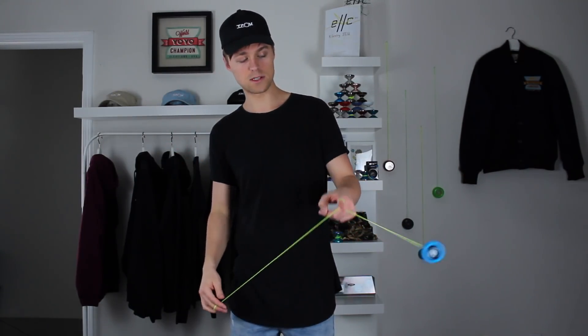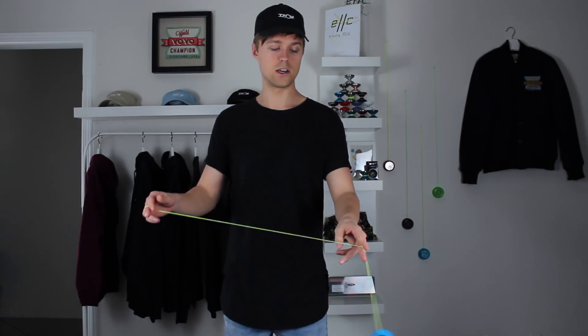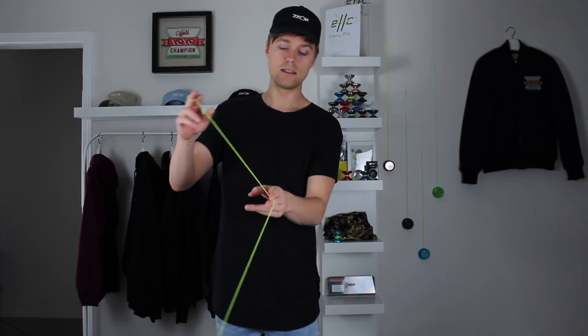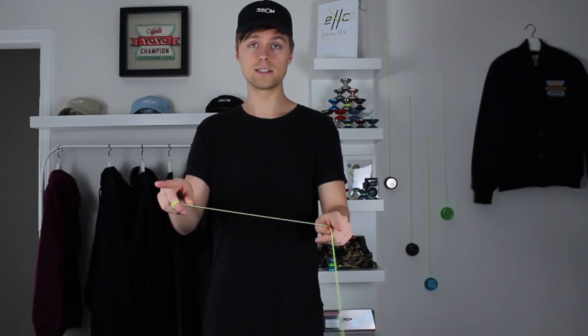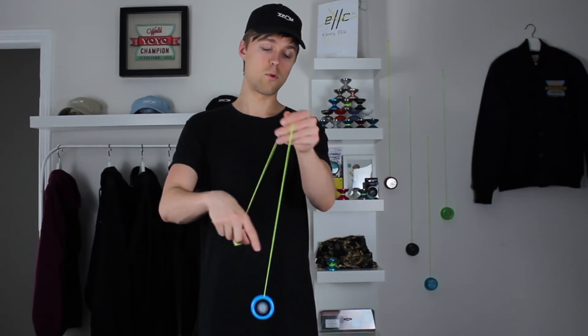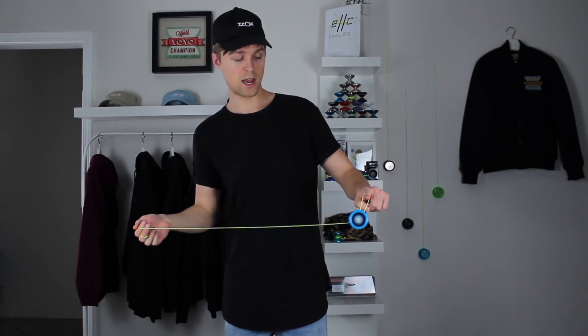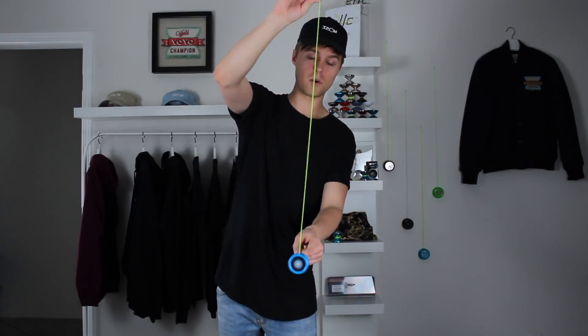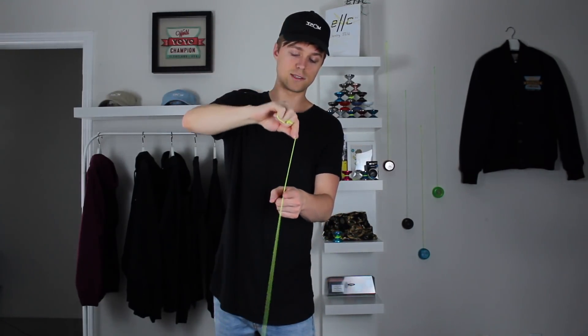The way we're gonna do that is the same as the trapeze, but instead of landing on the string right away, we're gonna allow the yo-yo to keep swinging over and let the string continue to slide on our finger. The way to get there is to put your hands a little bit closer together so there's more string coming up from the yo-yo before your fingers touch it. When doing the trapeze, you want to have just a small amount of string.